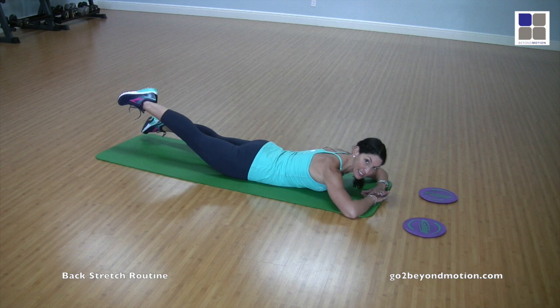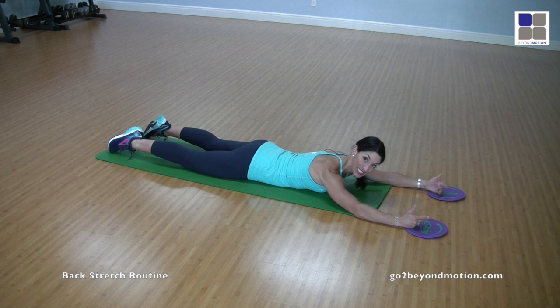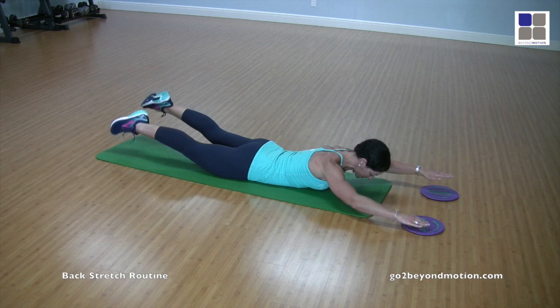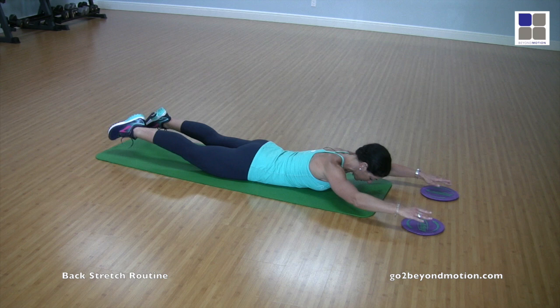From here, extend the arms and go into the full Pilates swimming position. Breathing is inhale-inhale, exhale-exhale. Neck and shoulders are relaxed, knees and elbows stay nice and straight. Inhale to prepare, come up into a slight extension with the upper body and lift the lower body as well, then alternate. Maintain a nice straight line with elbows and knees remaining straight, making sure the body doesn't rock. Continue for several breath cycles — inhale-inhale, exhale-exhale — and then release.